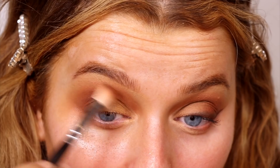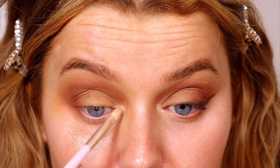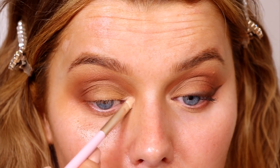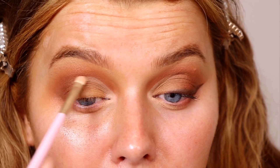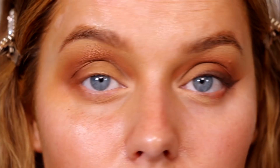Just reiterating the crease color so it's still there, and then highlighting the inner corner — another technique. You're placing the light shade on the inner corner and then following that crease line, taking it up along the crease. This really helps to open up and brighten the eye. It's a technique I've seen a lot of MUAs doing — it's so subtle but just makes your eye look so much bigger and brighter.